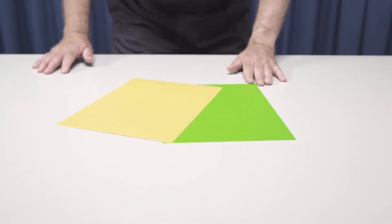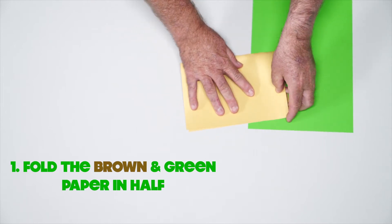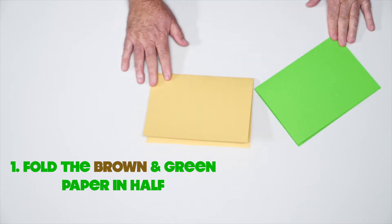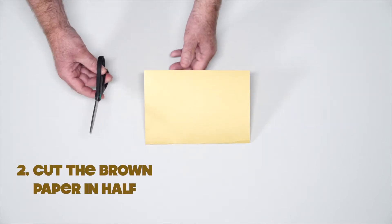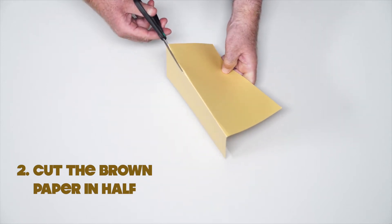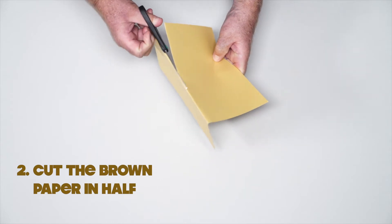First, I want you to fold the brown and green paper in half, just like this. Then we are going to cut the brown piece of paper in half. But remember, boys and girls, to ask a trusted adult for help because scissors are very sharp.